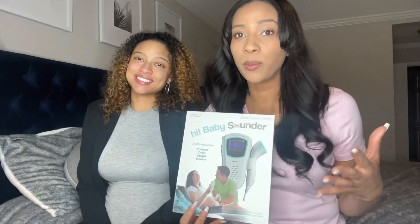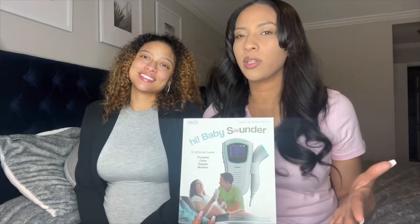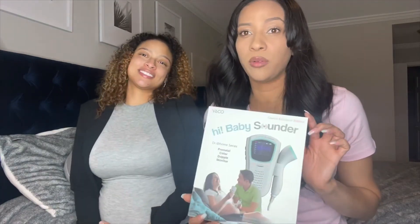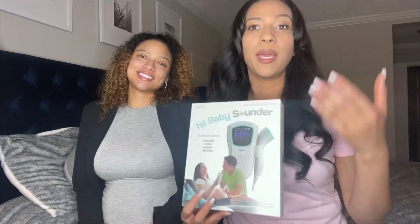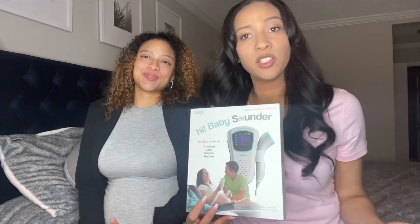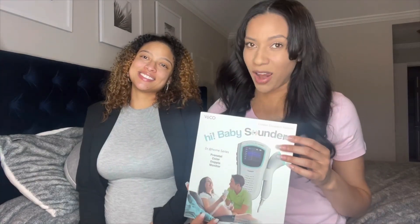Baby's health is so important, so to be able to hear the heartbeat at any time really gives you that peace of mind. This is a highly sensitive ultrasound unit that's capable of picking up the baby's heartbeat as early as 16 weeks. It's easy to use, accurate, and provides immediate results — we definitely recommend this product.